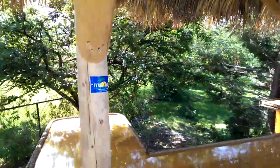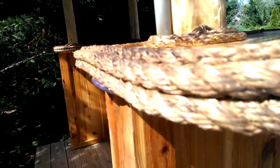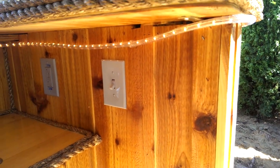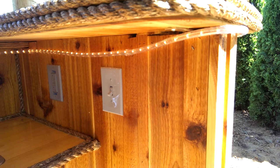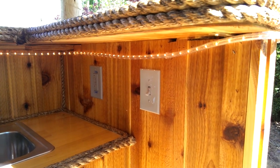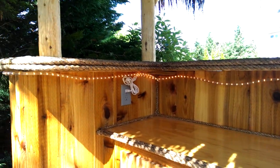If we come behind the bar, what we have is a sink installed and a switch for the ceiling fan. He will be putting a TV in at some point, but it's going to be wireless so no cable needed to be run. You've got your outlets and your rope lighting as you can see.